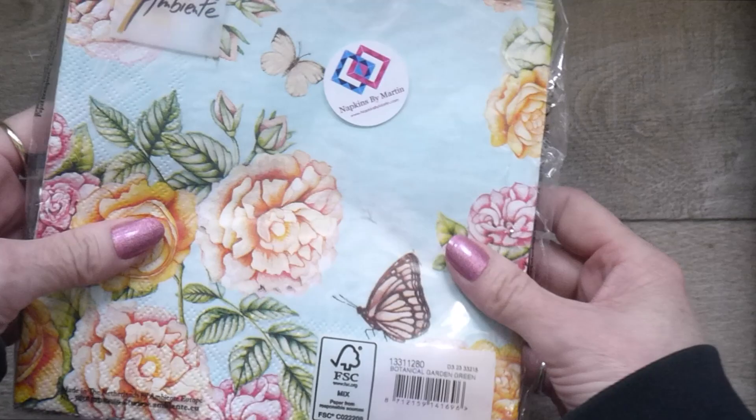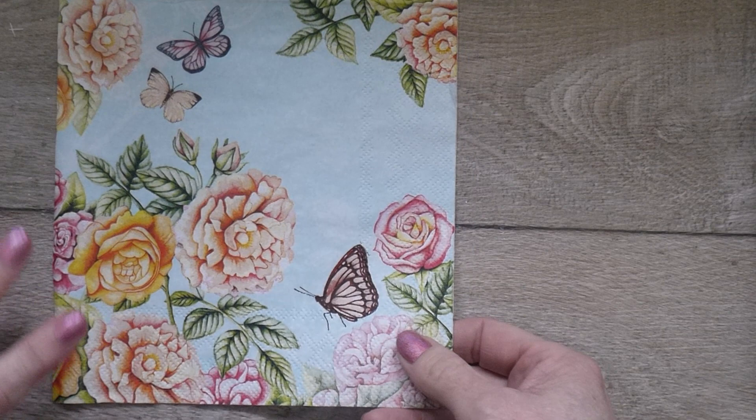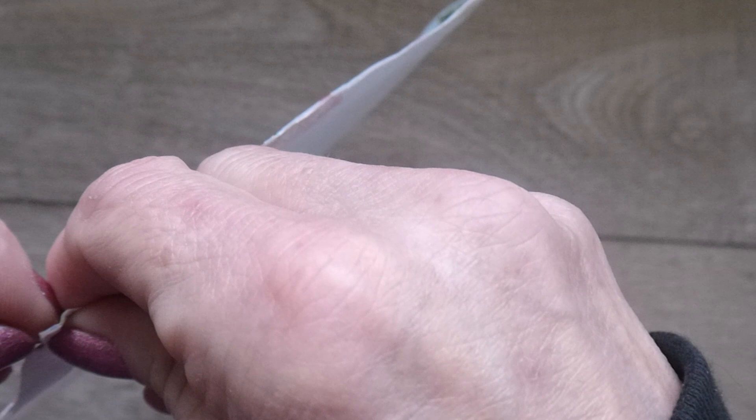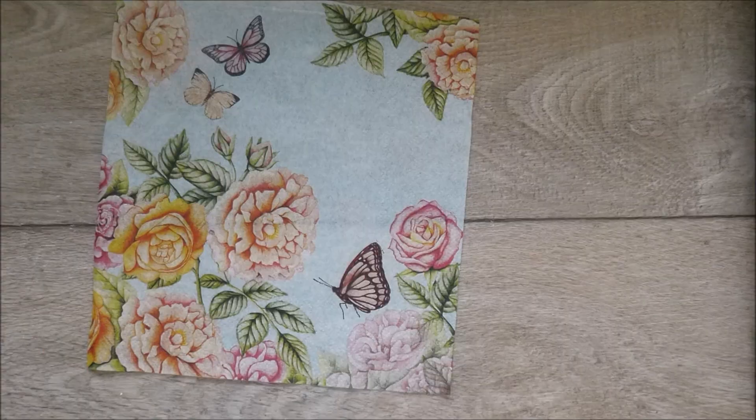I went off and bought myself some pretty napkins. All you need to do is take one of your napkins and cut it down — this is roughly six by six. I'm going to be making a six by six by four card. You just need to cut it down and then divide it, peeling away the bottom layer and just leaving the top one. You may find there are a few layers, so just be nice and gentle.